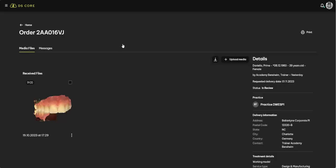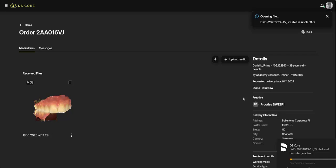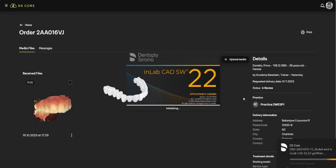PrimePrint Gingiva Mask is dimensionally stable, tear-resistant, and offers optimal elasticity. This flexible gingiva mask exhibits virtually no shrinkage and reliably shows you how the gingiva appears in the patient's mouth on the abutment, screw-retained crown, or the crown's margins.